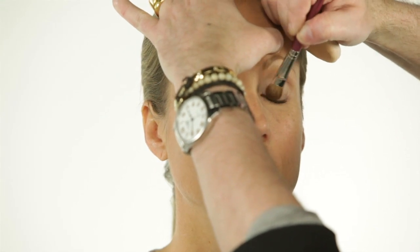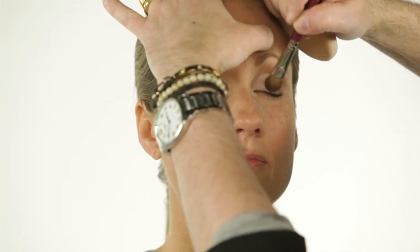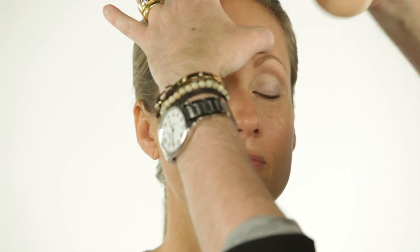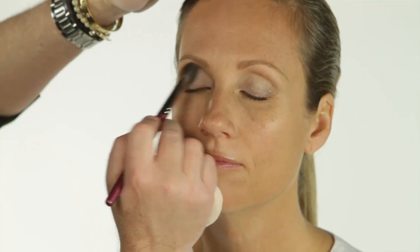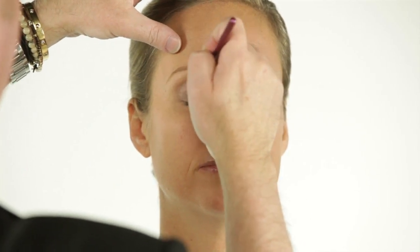Now I'm going to take my fluffy brush — a twenty-seven — with a nice pretty silvery gray, and I'm just going to wash it over the lid. Then going back and blending it out with my number twenty-eight. I'm going to take my number thirty so I can get closer to the lash line with a little more pinky silver gray, taking it a little deeper.